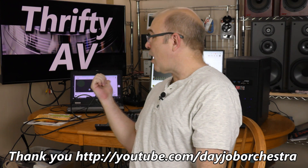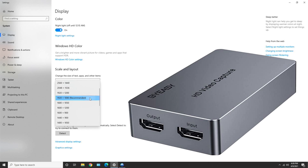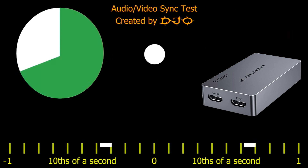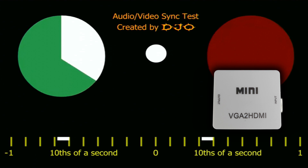I wanted to dig a little bit into the AV sync issue, so I've switched over to my regular test bench computer that does have a VGA output. The YouTube channel Day Job Orchestra was kind enough to allow me to use their audio video sync test — link to that video in the description. I'm going to see how well these two adapters sync up, starting with a direct HDMI connection into my BuyEasy capture device set to 1080p. With the white mini VGA to HDMI, the top resolution I was getting was 1440 by 900, and the AV sync was a very close match to the direct HDMI capture.